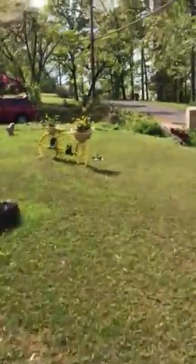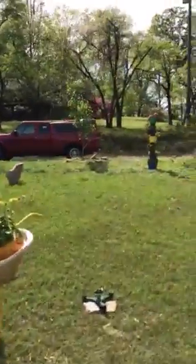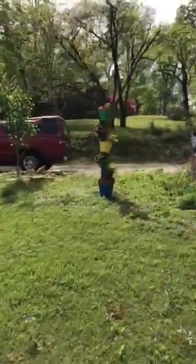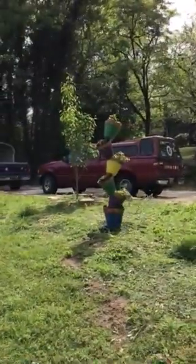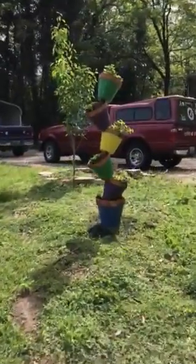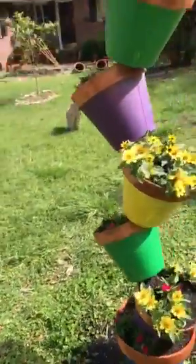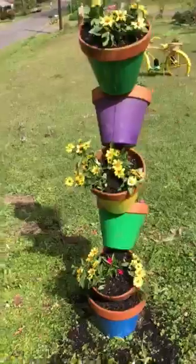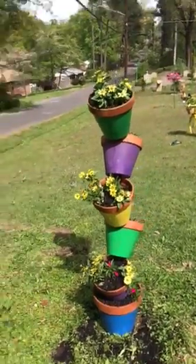All right YouTube world, that's it. I just wanted to show you the new topsy-turvy planter that I made today — pretty cool. Have a great day, we'll see you soon, and namaste, take care.